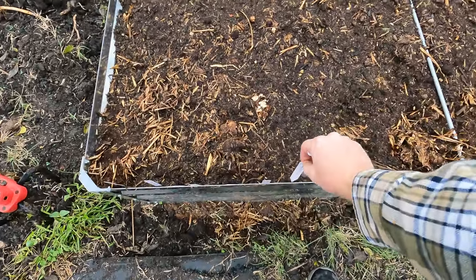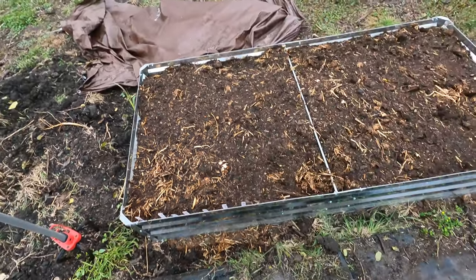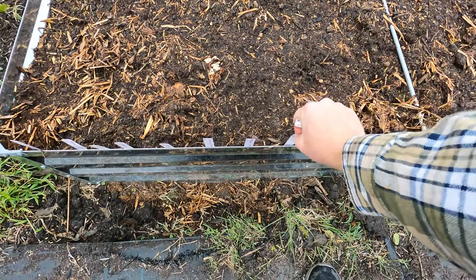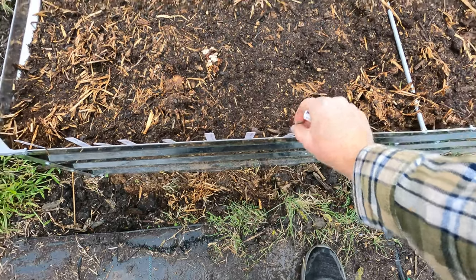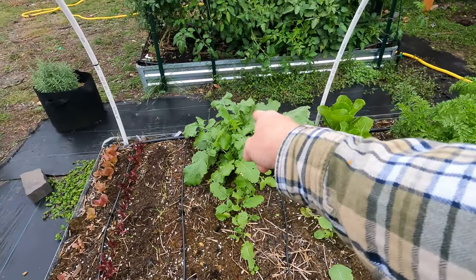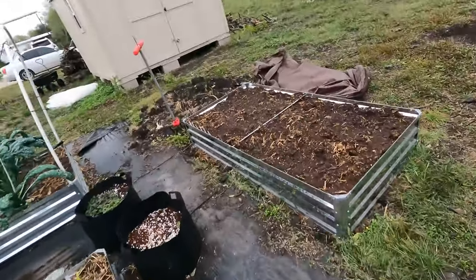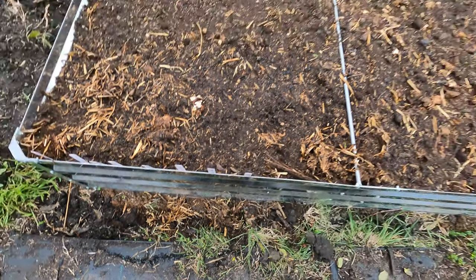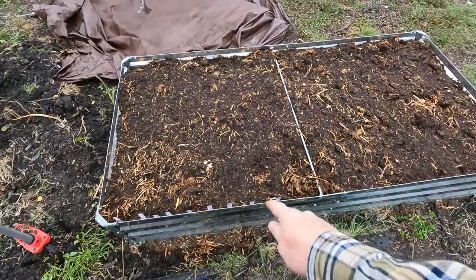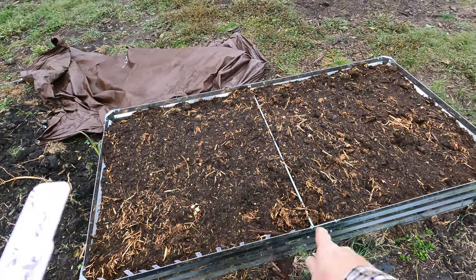Let's do some French breakfast radishes next. I'm going to do a double row with two inches between the rows, like I did in another bed, and that worked out really well. Let's try a turnip next — it says two inches but they grow big. I've got one right over there that's one turnip and it's huge, taking up 10 to 12 inches, so I'm going to give a lot more room. More French breakfast radishes with that spacing to ensure there's room for those turnips. We can do one more set of turnips — that'll work out perfectly.